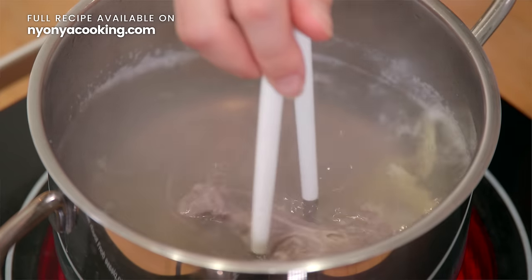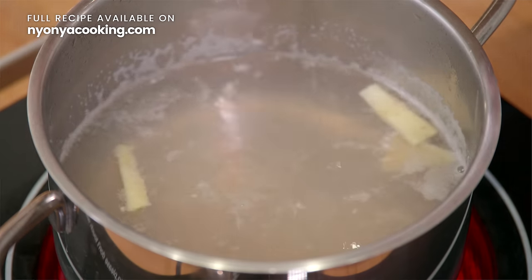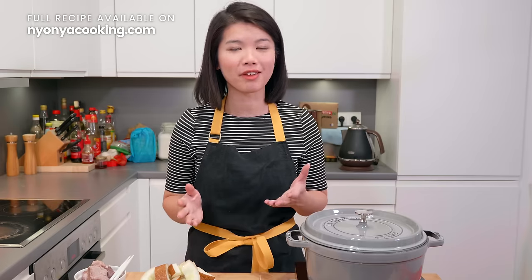If you want to check that out, the link is in the description box or at nyonyacooking.com. That's where we have a whole collection of recipes. This is already boiling and we're going to remove the pork bones.